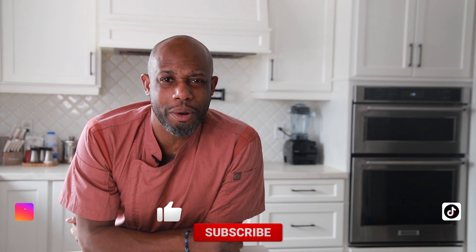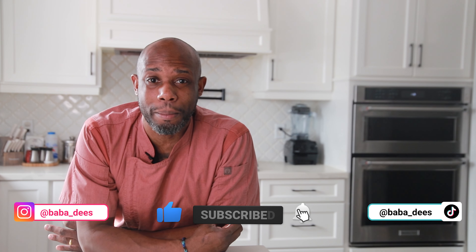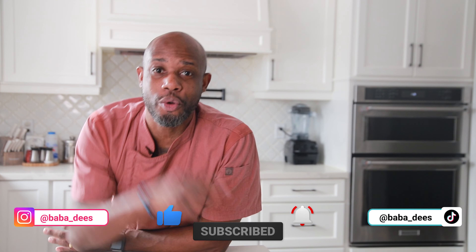What's up everybody? Bubba Deez here. Do you want to know how to make a quick and easy sandwich which is packed with lots of flavor? I call it the Mega Sandwich, and I'm going to show you how to make it right now.